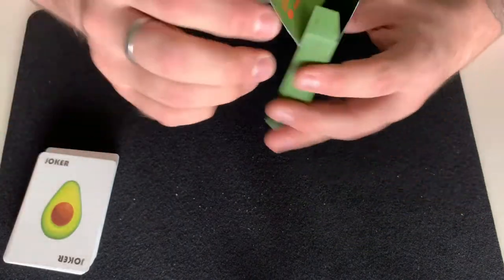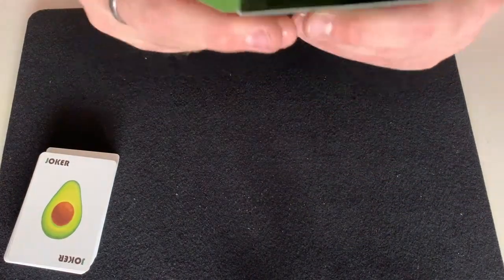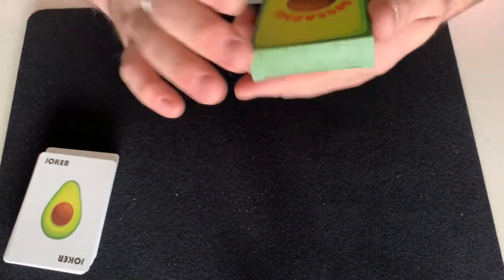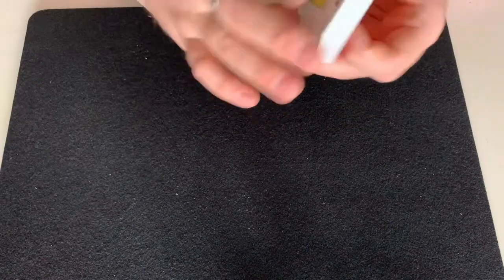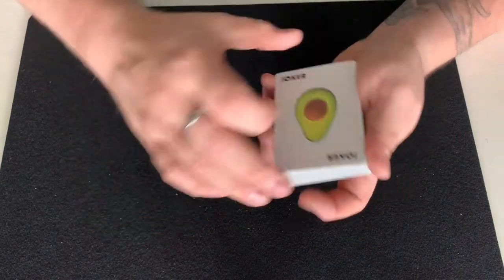The tuck looks just like a half of an avocado — very clever idea. Going ahead and opening it up, the inside has a gloss finish and has all their social media follow information. The inside of the box is all green. Let's go ahead and take the cards out.